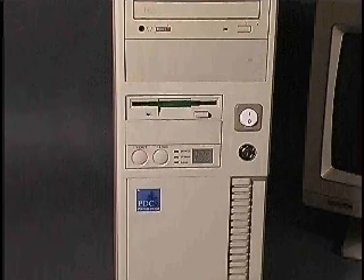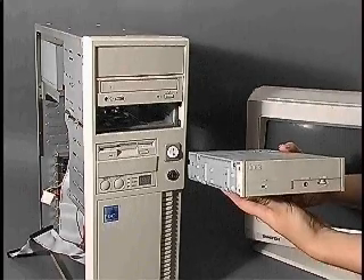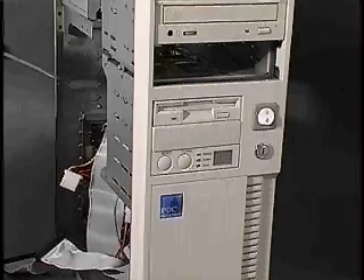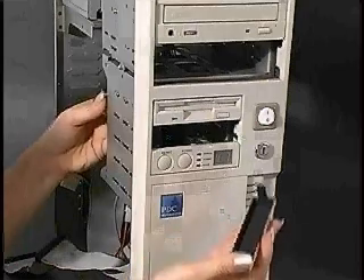Drive bays come in several sizes. 5¼ inch wide bays typically house optical drives and tape drives. Smaller, 3½ inch wide drive bays are designed for floppy, zip, and super disk drives.